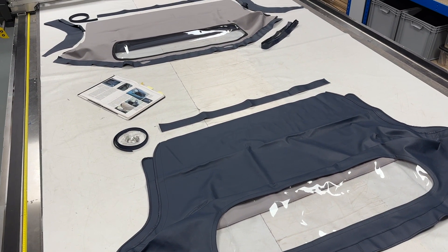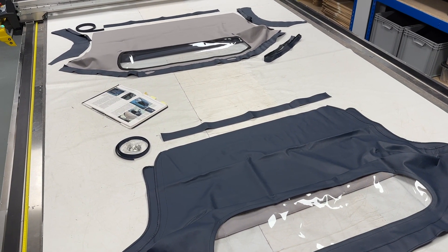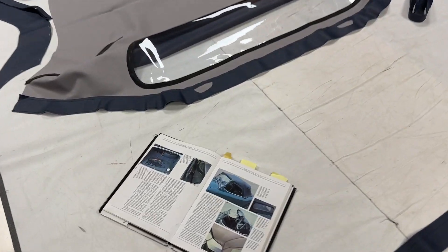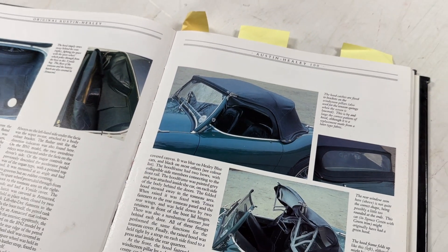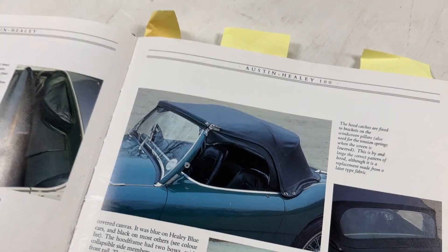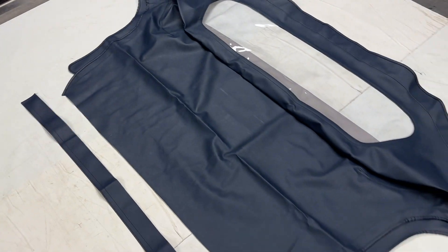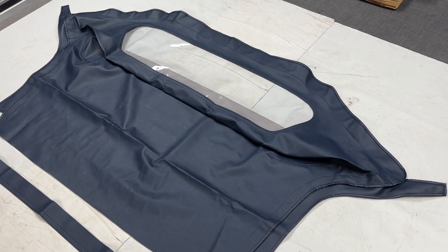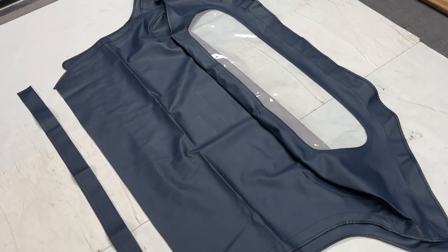We've started offering as standard now the two options for most Healey hoods, and the reason being the fitment process of these hoods — especially around the B-post area around the windows — can be quite tricky, especially on the earlier cars where they had the side screens to contend with as well. Generally speaking, Healey hoods around this area were very temperamental in the fitment process. A fully completed hood like this you can get it to work, but it's quite a bit of work and there's no guarantee that this area will fit perfectly on the car from side to side — it really depends on your car.